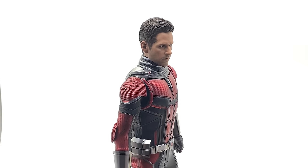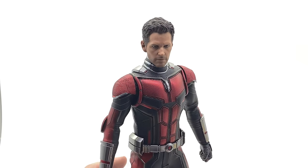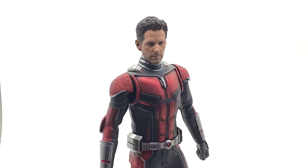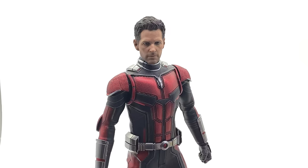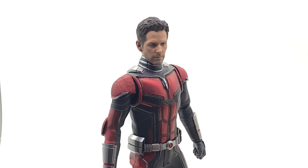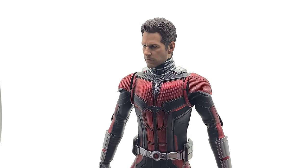The third cool thing is that you can install the Civil War head sculpt on this new body, and it works perfectly — a really good expression for an Avengers Endgame version of Ant-Man. He's more serious, and obviously it's the end of the world as we know it, so a serious expression makes sense. This looks absolutely awesome.